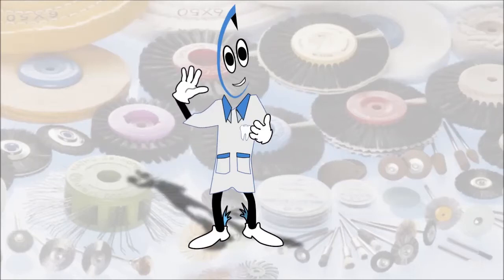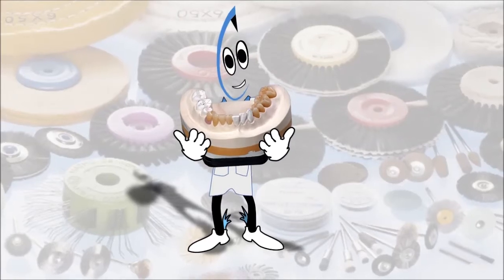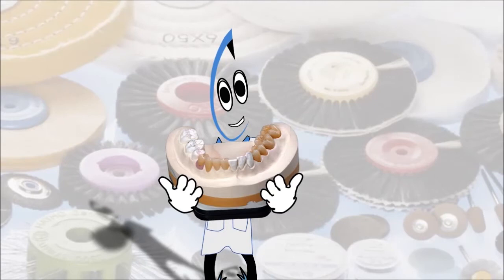Welcome to Hato! My name is Rotilli and today I will show you the quick high shine polishing technique of ceramic and zircon with diastones and the Polystar Pro diamond paste.